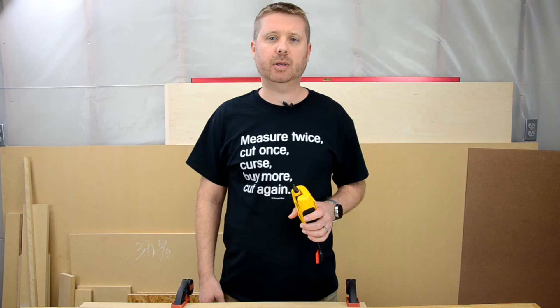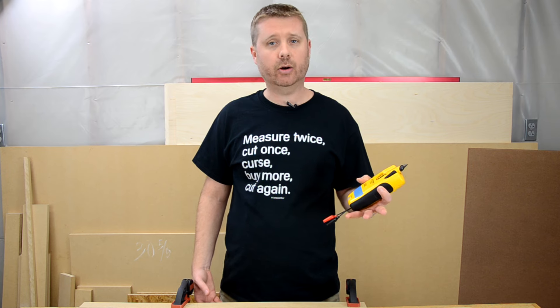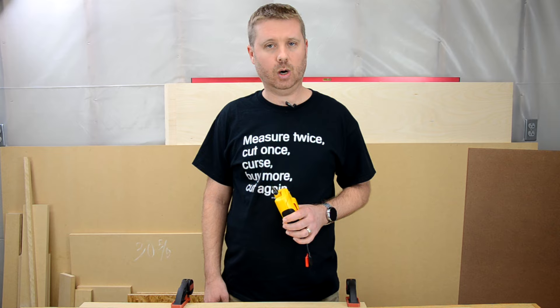These are typically more expensive, but they can come in handy — especially if you're tracing AC wiring in your home — because you won't have to shut off every breaker in your home looking for that particular wire.